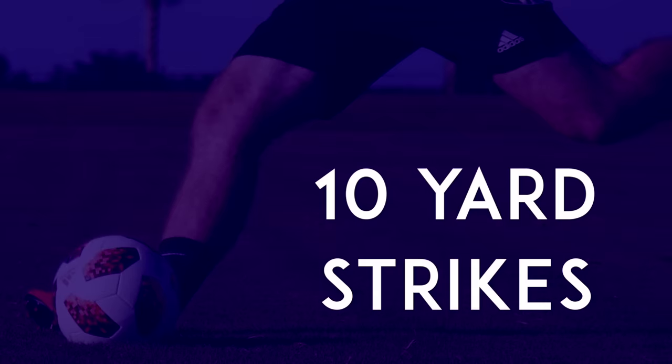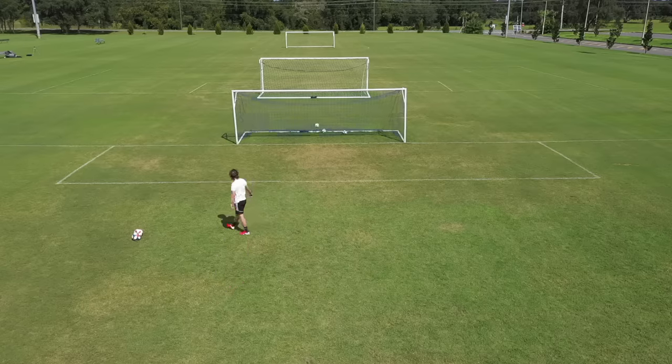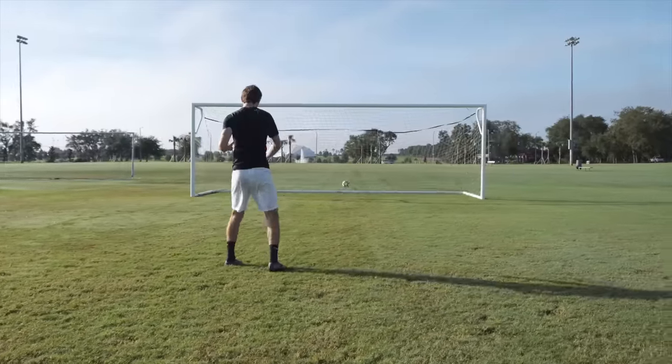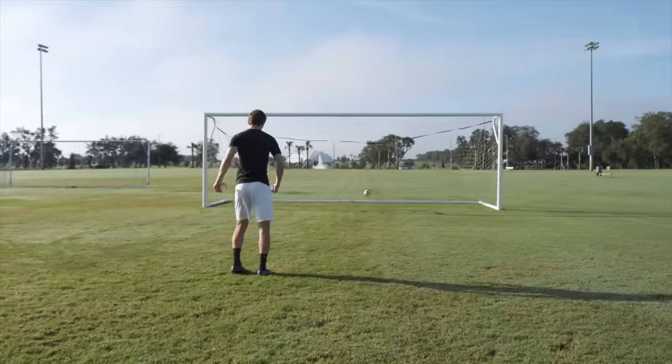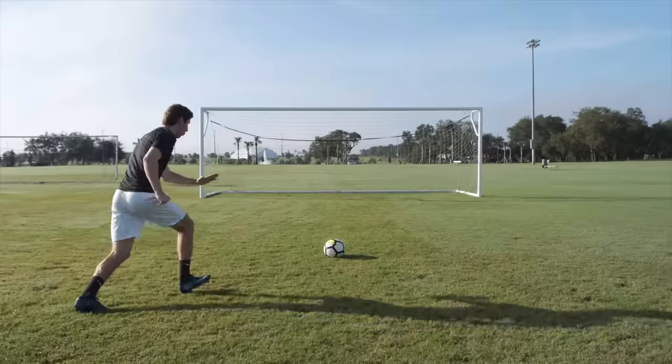10-yard Strikes. Place the ball about 10 yards from goal, then use the power shot technique to hit the ball straight down the middle of the goal. At first, just focus on getting the correct technique and don't add too much extra power on your shots. Then, as you improve, you can gradually start hitting the ball harder. Focus on keeping the ball low and getting as little spin on the ball as possible.